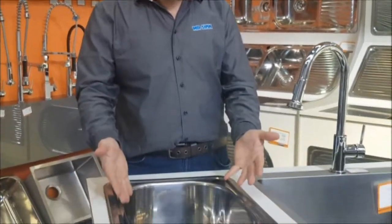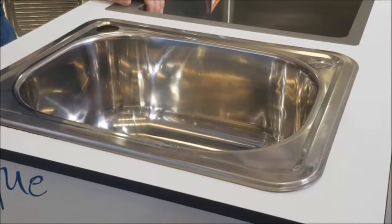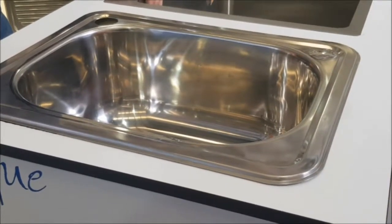G'day, Mr Sink here. Introducing the 30 litre YAKA inset tub. The 30 litre YAKA is available standard fit or skinny fit. It's available with or without a bypass.